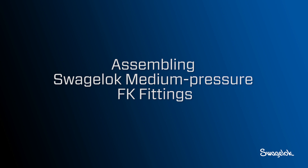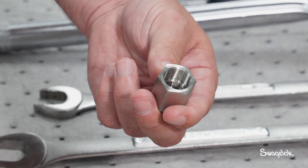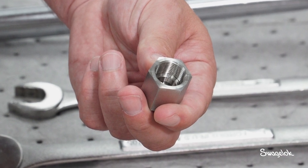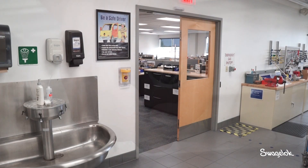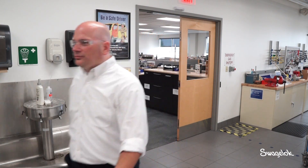In this video you will learn how to assemble Swagelok half-inch medium-pressure stainless steel FK tube fittings used in combination with either 316 stainless steel or 2507 super duplex tubing. Be sure to wear appropriate personal protective equipment such as safety glasses.